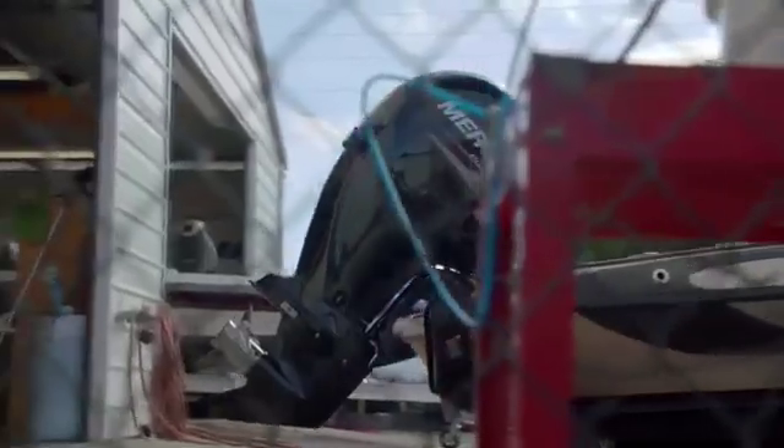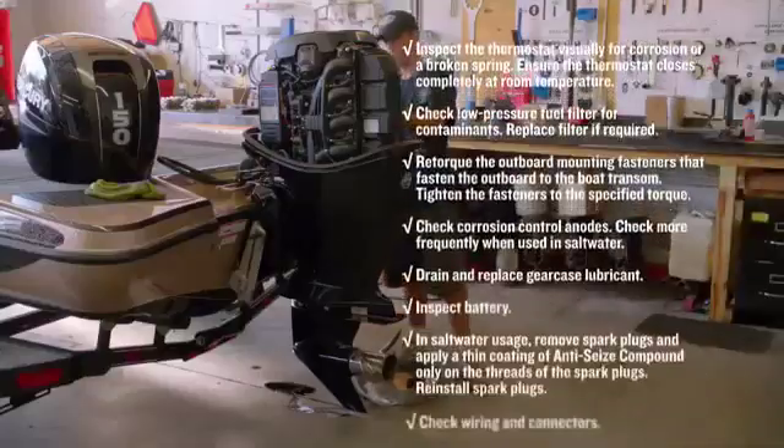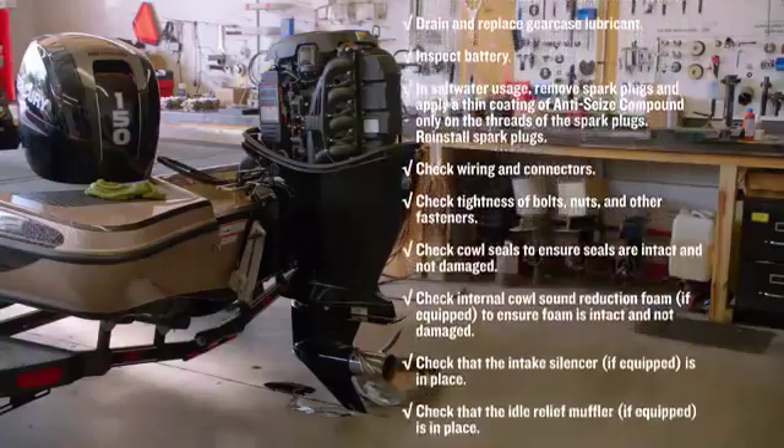But first, let's compare what it takes to maintain each engine. The Mercury might claim less maintenance, but it's still going to keep you off the water — with regular oil changes, a lengthy checklist of inspections and adjustments,